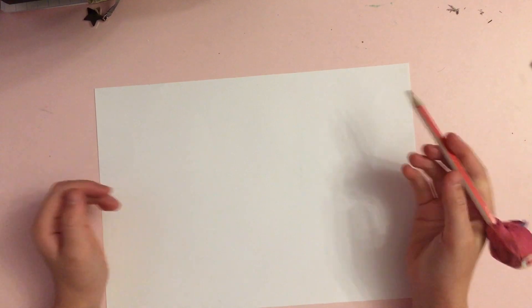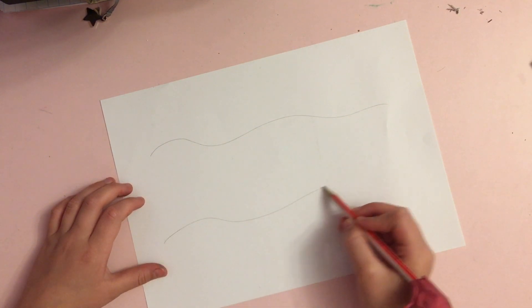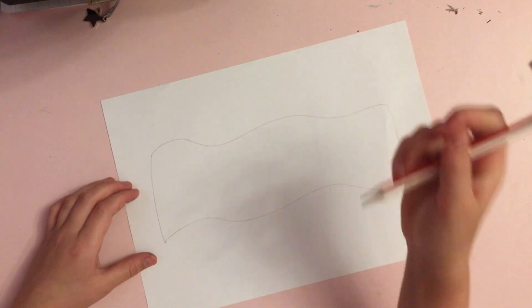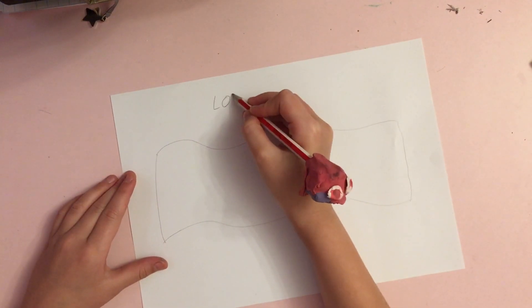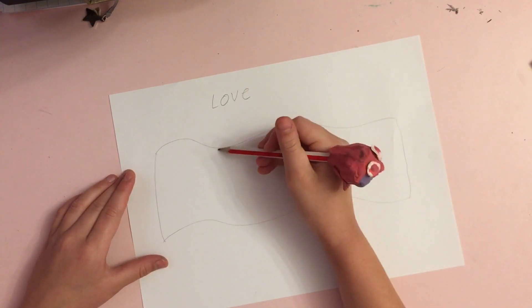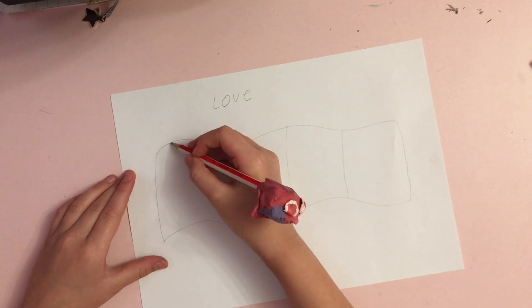To begin, we're going to need the pencil and the paper and we're just going to randomly draw some squiggly lines, and then we're going to join them at the ends. Then we're going to take any word we want — I'm going to do 'love.' Because love has four letters, I'm going to split this into four sections, and then I'm going to write my word.